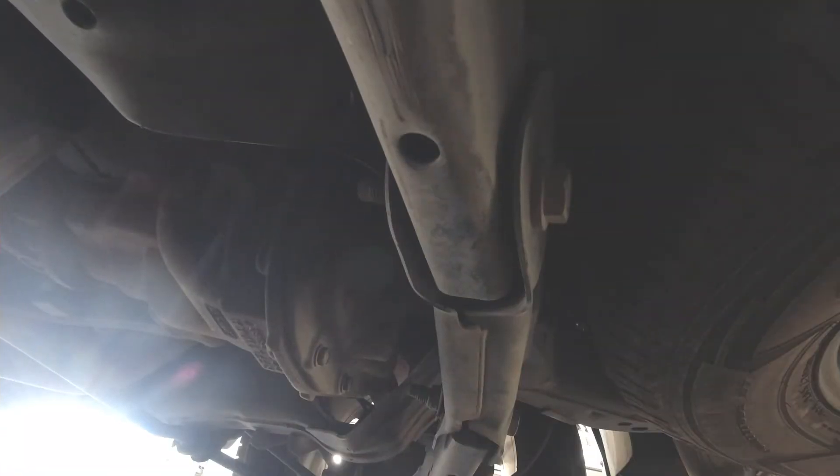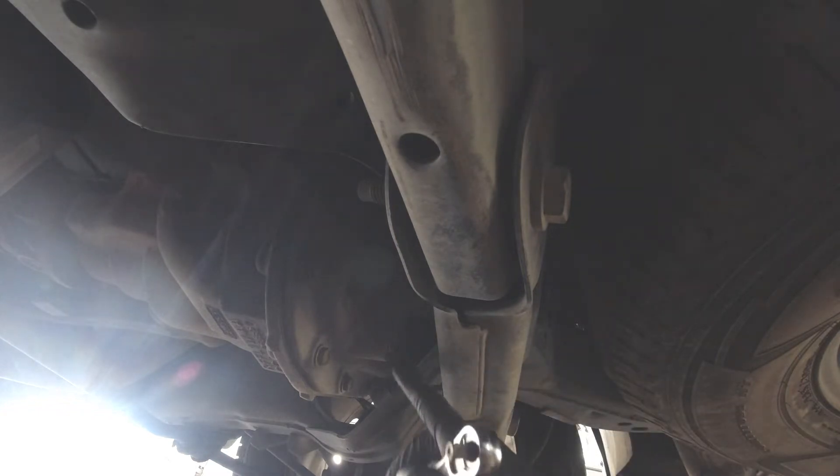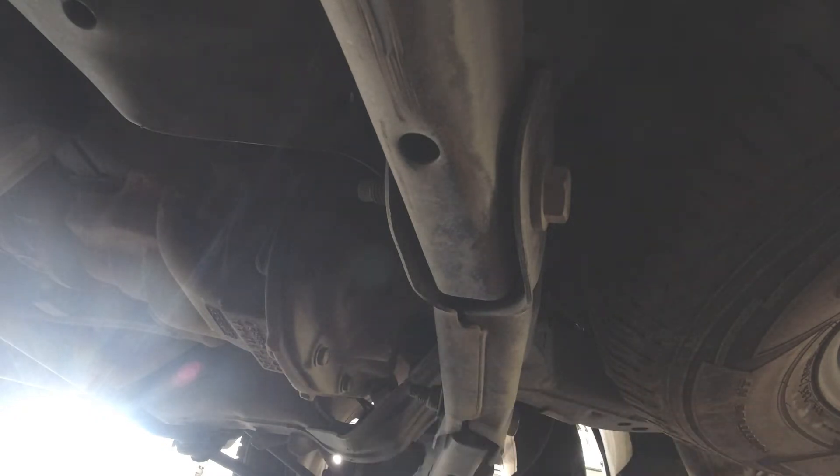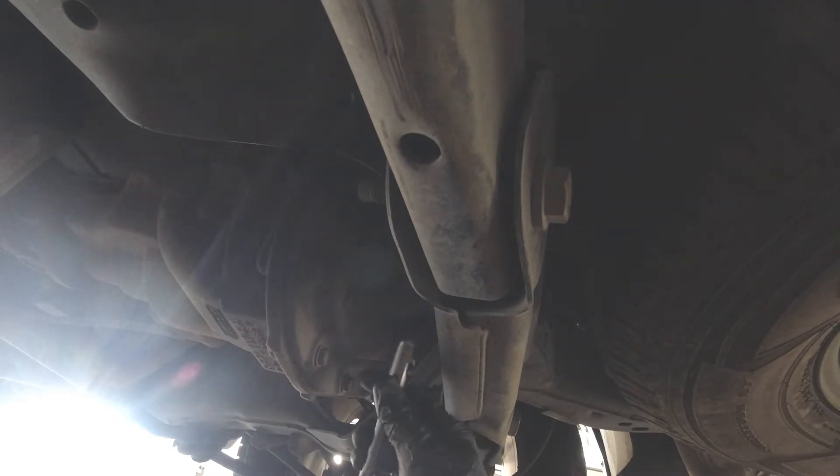Underneath here I've got some cardboard laid down and my oil catch pan under there. I'll take my 3/8 ratchet and put it right here. The front of the vehicle is facing this way and the rear is facing to your right, so this is just on the back side of the rear differential.